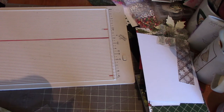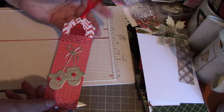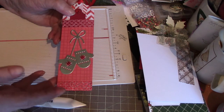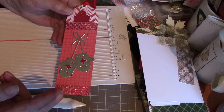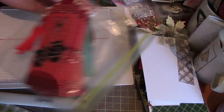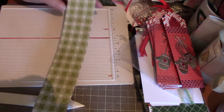I had a couple of people ask me about these tags that I had done for Myra's Christmas tag challenge that she's got going on, and they wanted a tutorial on them. So they're extremely difficult to make! The first thing that you need is a strip of paper two inches by twelve.